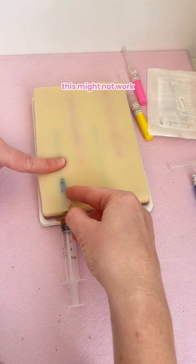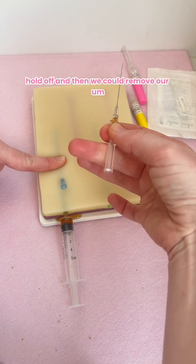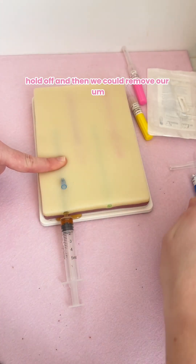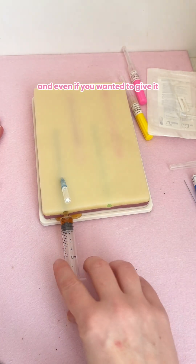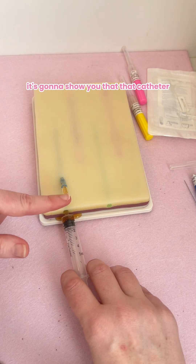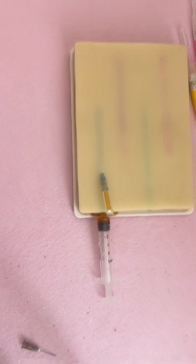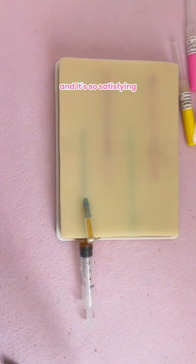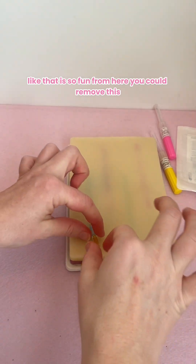Hold it off here — this might not work just because it's got extra flow. Hold off, and then we can remove the IV hub and place it on there. And even if you wanted to give this a little bit more fluid, it's going to show you that the catheter is perfectly in place. How cool is that — it is so satisfying!